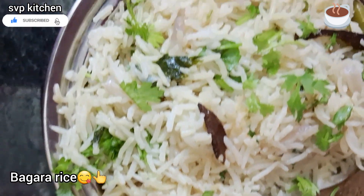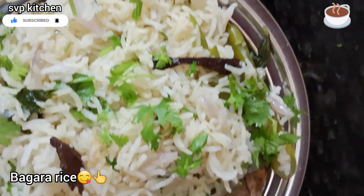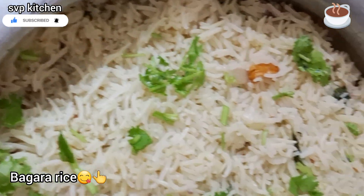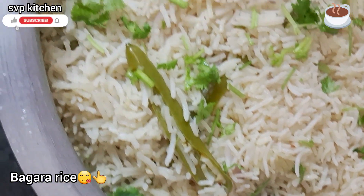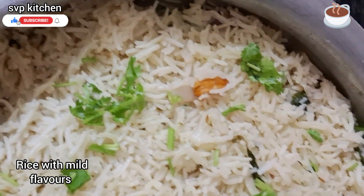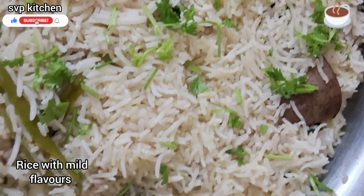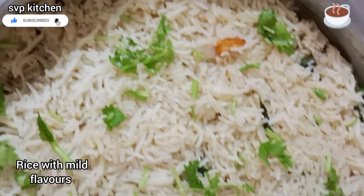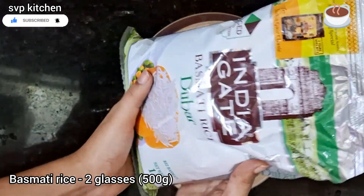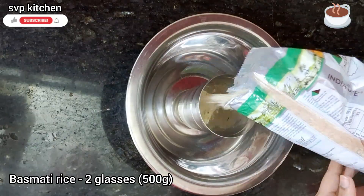It's very good for lunch. It's very good for chicken gravy or chicken fry. This recipe is a Bagara Rice recipe.